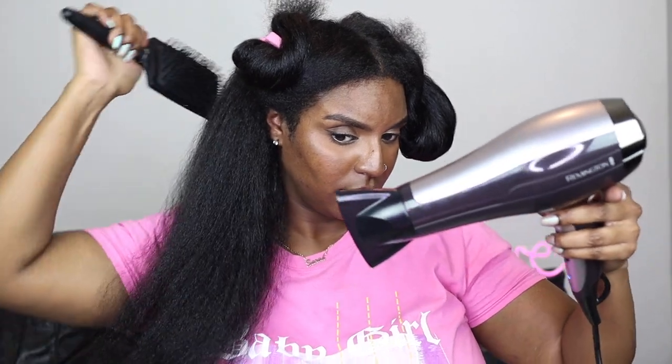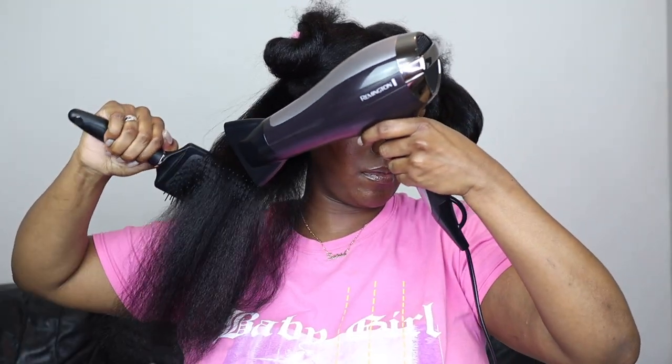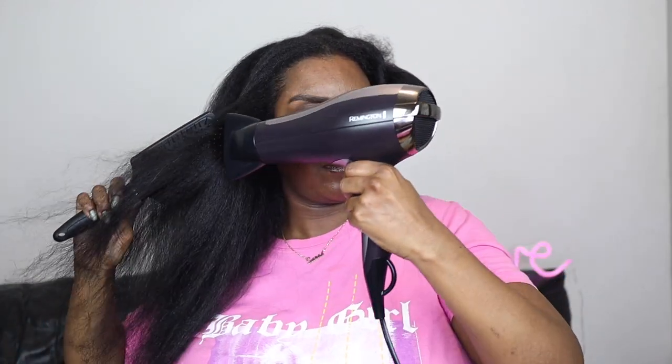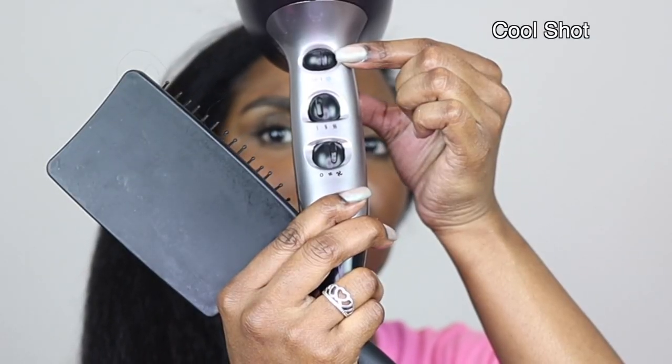My hair is long — it's really down my back. I really like this paddle brush because it's lightweight and doesn't weigh my hand down unlike my other one. The Remington is getting my hair a lot straighter than the Revlon did. One of the downfalls of the Revlon is that it doesn't get to my roots and the cool shot isn't actually a cool shot. Once I've finished blow drying I do a cool shot all over — without the brush — to cool me down and cool the hair to make it less prone to frizzing.